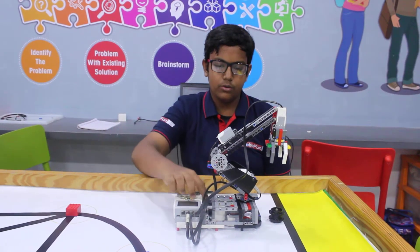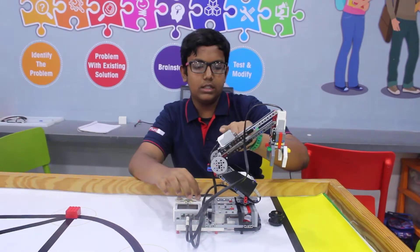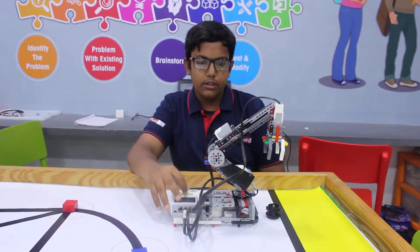This is made up of two large motors, one medium motor, one target sensor and a touch sensor, and other non-electric parts. Now I will show you the working.